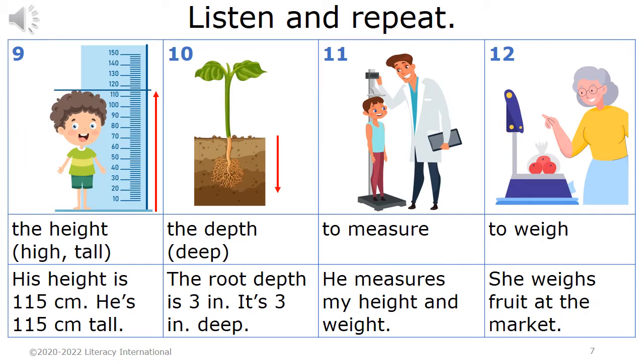Listen and repeat. Nine. The height; high, tall. His height is 115 centimeters. He's 115 centimeters tall. Ten. The depth; deep. The root depth is three inches. It's three inches deep.